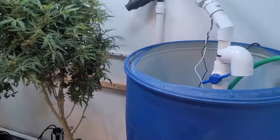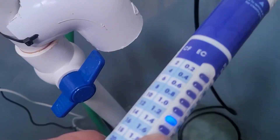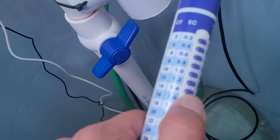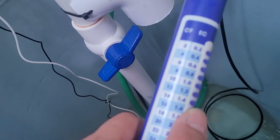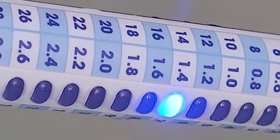Alright, let's jump in here with the Truncheon meter and see how it works. Just dip it in here — what is it saying? 1.2 to 1.4. Yeah, zoom in — 1.2 to 1.4. Perfect.